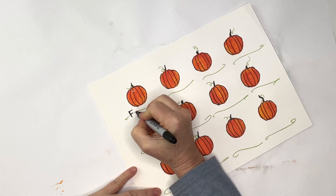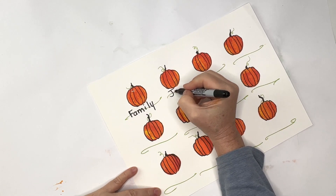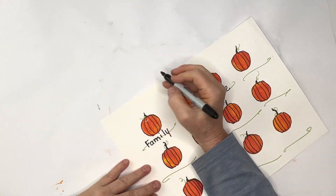We hope you enjoyed this art lesson. Hit that subscribe button so that you'll know when we add more to our fall playlist. But most importantly, that you forget not the Lord during the Thanksgiving season and every day.